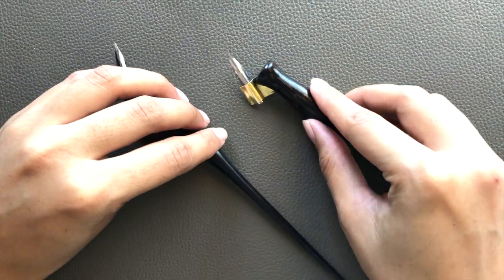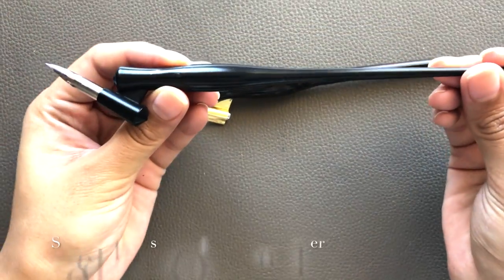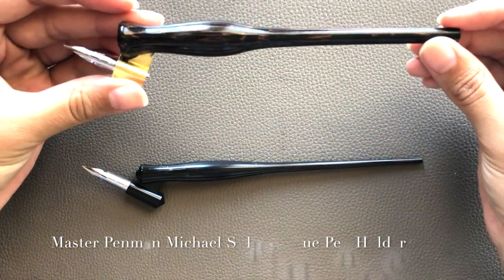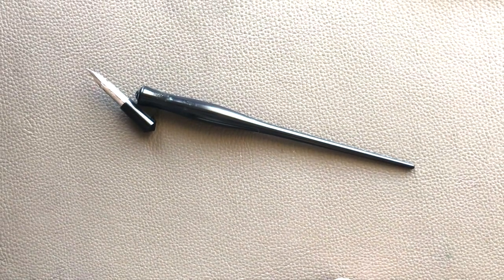I have two oblique pens here that I'm going to use as a reference for today's video. This one is a Speedball plastic oblique pen holder, and this one is an oblique holder by Master Penman Michael Saal. Let's start by talking about this oblique pen holder.